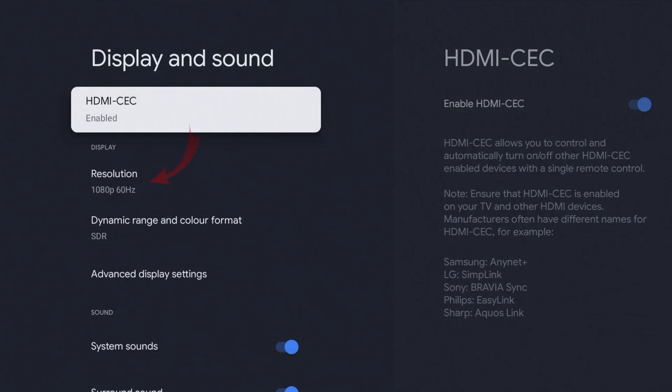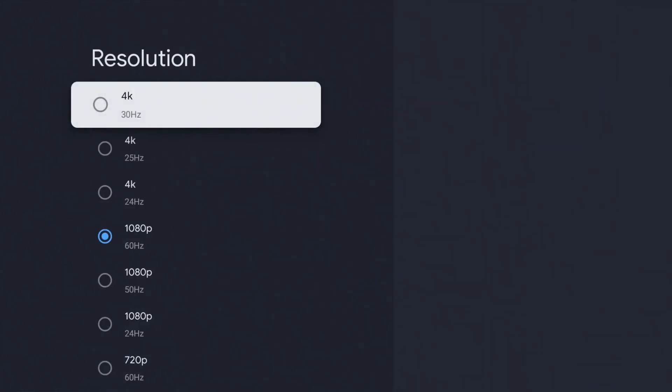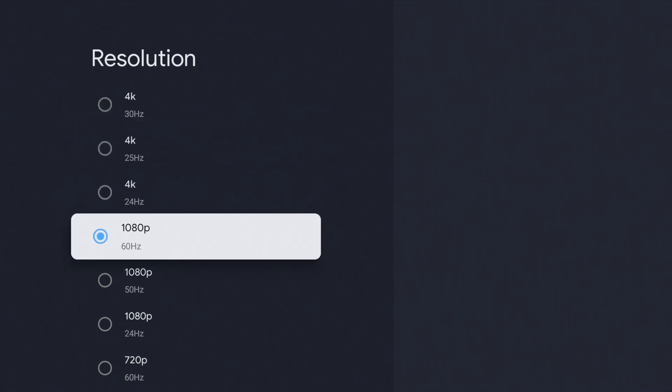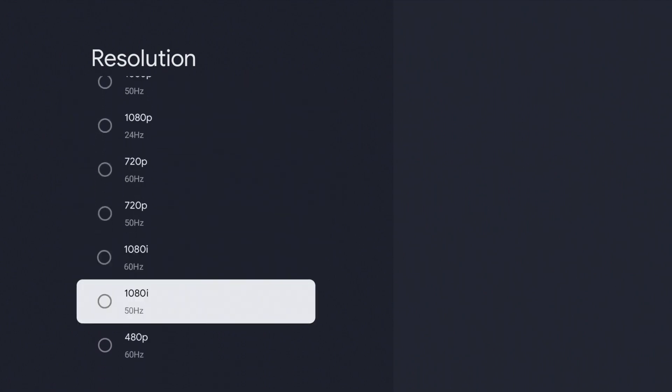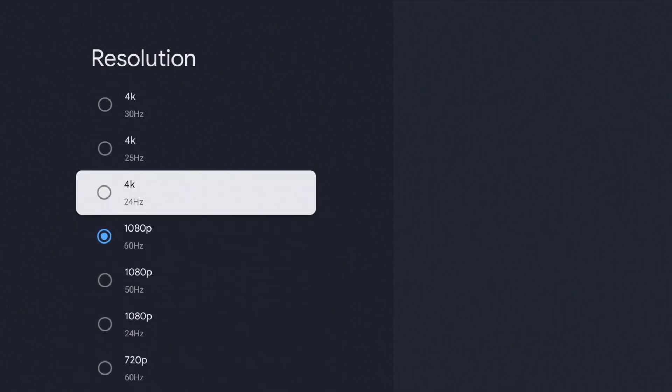From there we're looking for the option that says Resolution — it's one down from here for myself, so go down and select that. You can see all the different resolutions do come up. I currently have 1080p 60Hz selected.